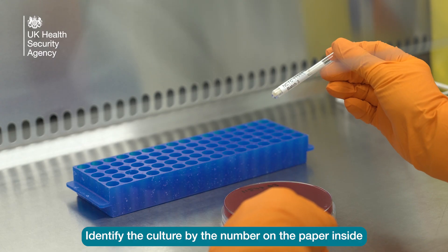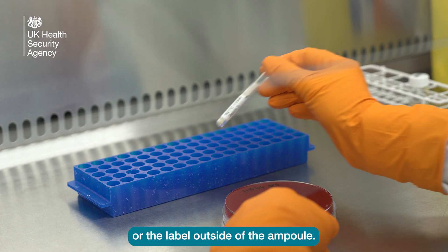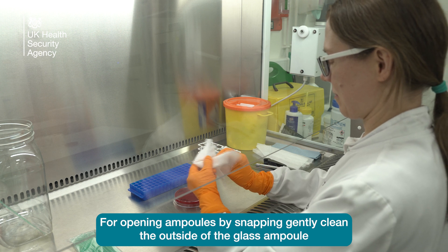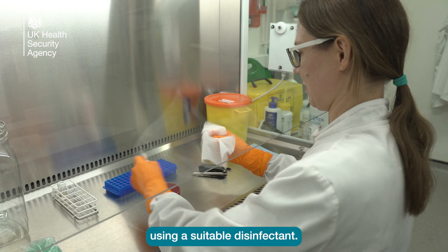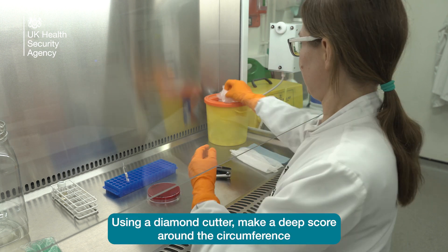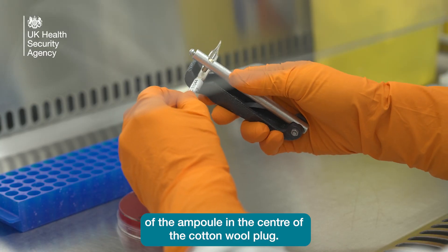Identify the culture by the number on the paper inside or the label outside of the ampoule. For opening ampoules by snapping, gently clean the outside of the glass ampoule using a suitable disinfectant. Using a diamond cutter, make a deep score around the circumference of the ampoule in the centre of the cotton wall plug.